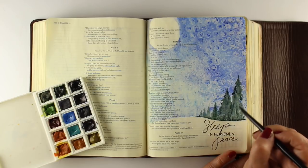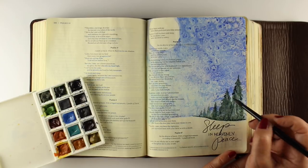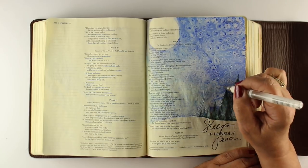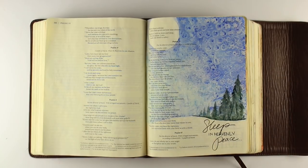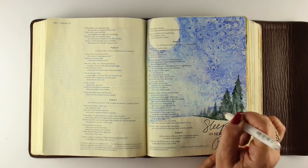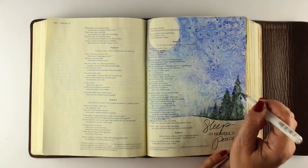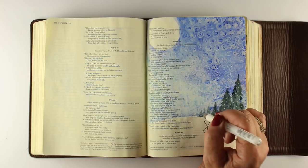As you're working on this page or any Bible journaling you're doing, give yourself time to really ponder on the wonders of God. Ponder on what heavenly peace is to you. Where in your life do you need his heavenly peace? How do you get that from him? When are the times when you feel his heavenly peace the most? I did my journaling already in my workbook, so I had some thoughts started and continued to pray through it as I was doing the page itself.